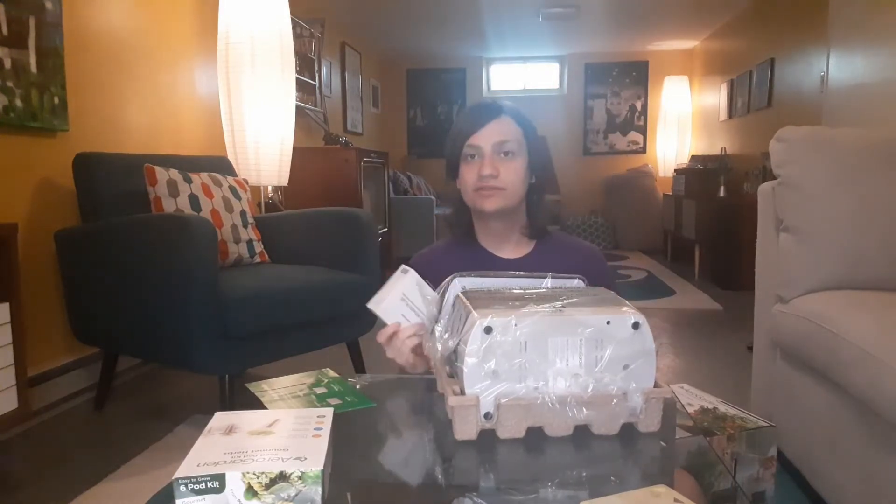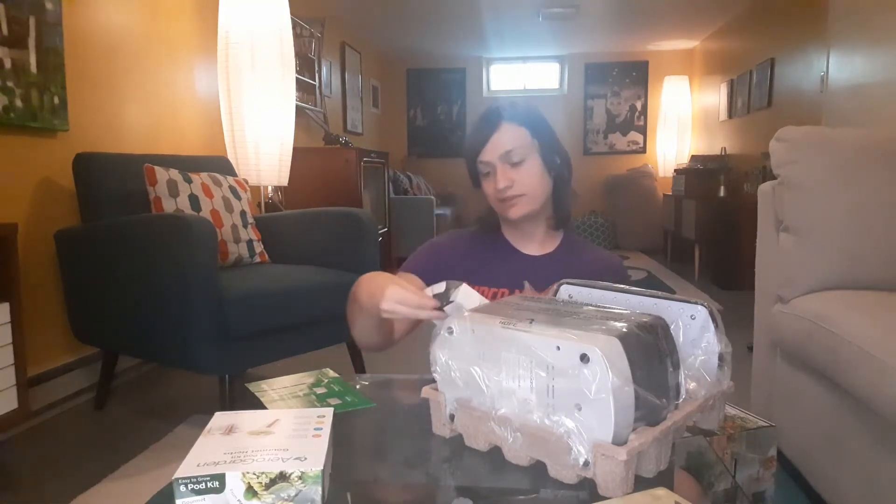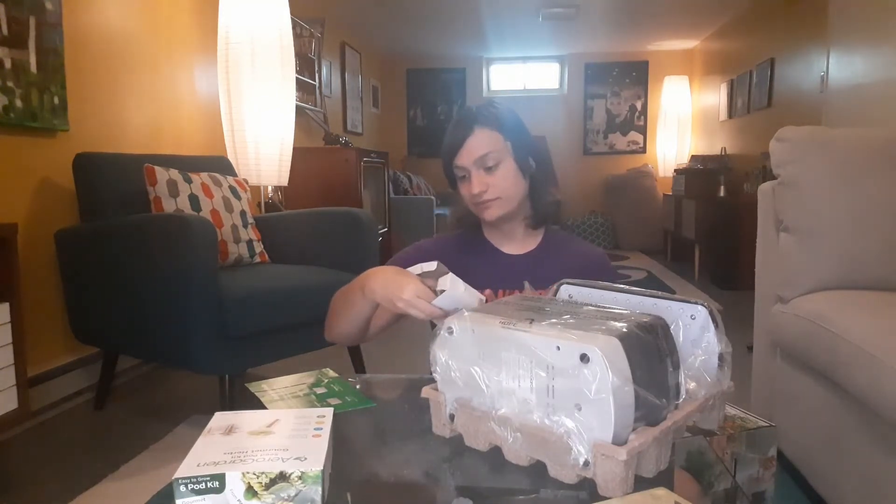I'm so used to buying electronics where they don't even include the charger. Thanks, Nintendo.